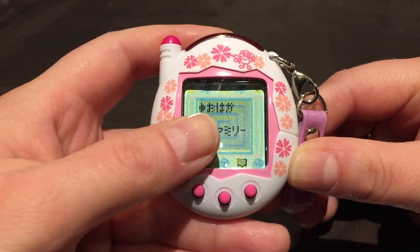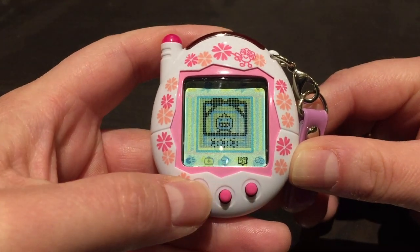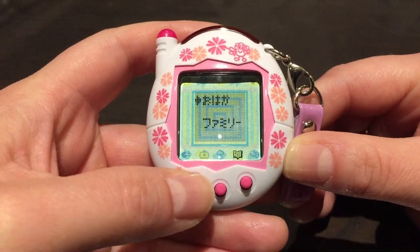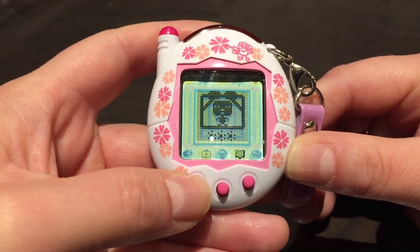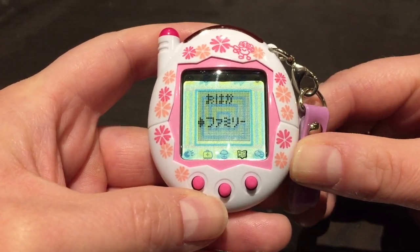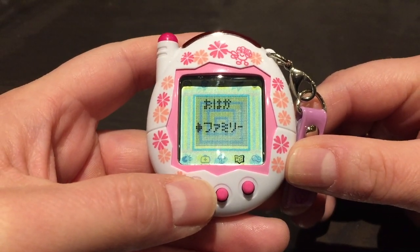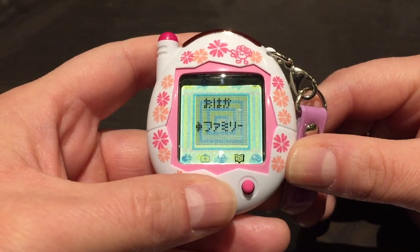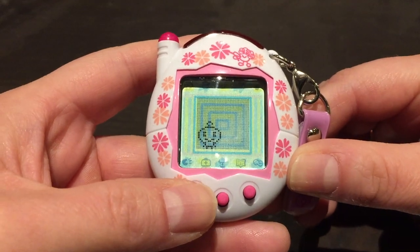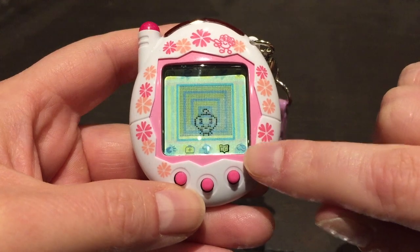Then lastly there's memory. Here you can see the graveyard, where previous Tamas that have died are listed — I have two I wasn't able to keep alive. The second option is the family, where you can see a list of previous generations you successfully raised — basically the parents of your current generation, grandparents, and so on.